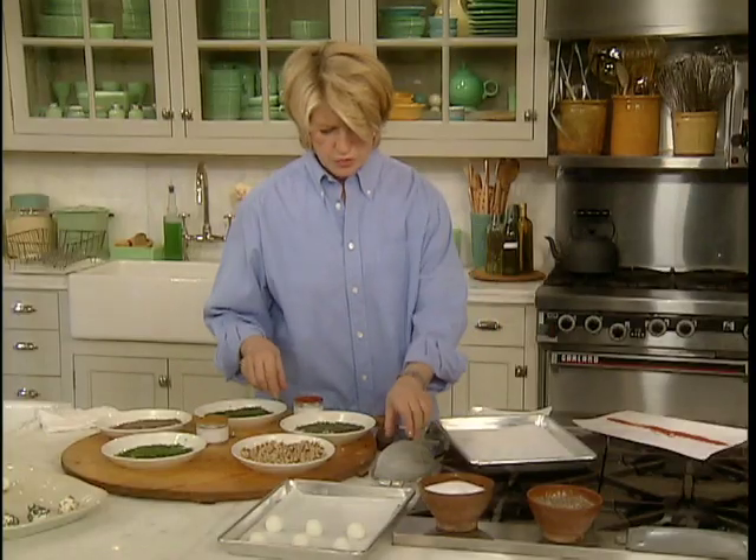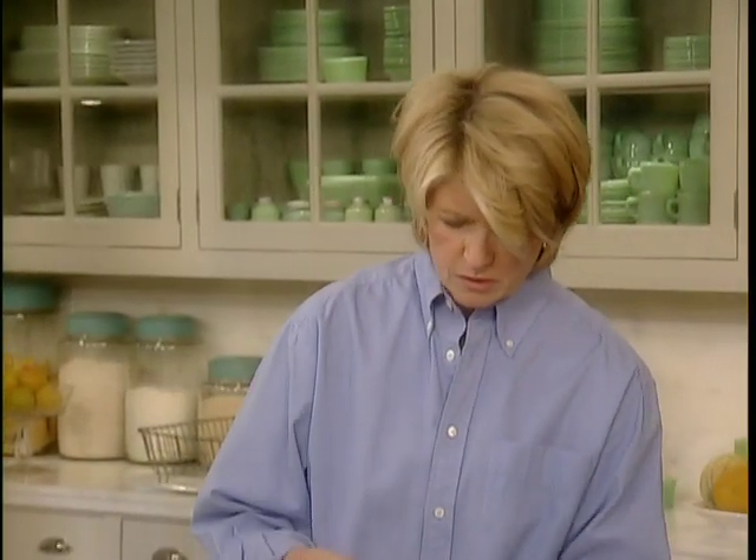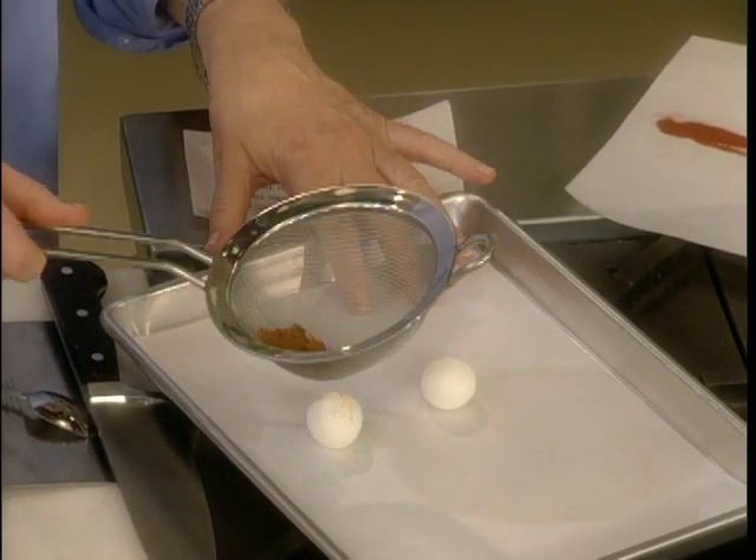And the curry — this is a pretty one. The curry is put in a sieve and lightly sieved over one side of the ball.